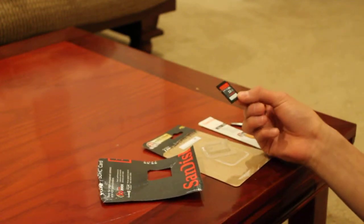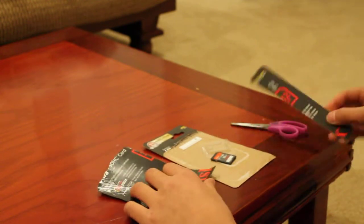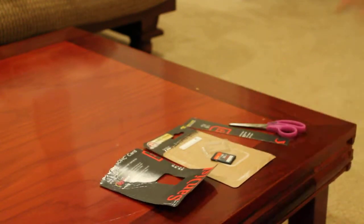The SanDisk card is for my cameras and I'm gonna get a lot more footage with this thing. I hope you guys enjoy.